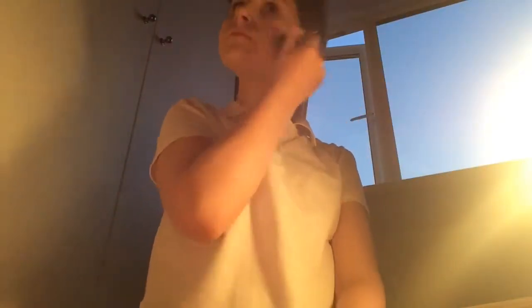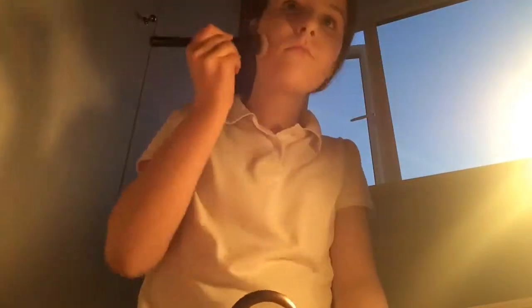Then I just went over the top of my face with a powder foundation to set it all. It is not a Zoella look without some blusher, and then I just contoured my cheeks a little bit.